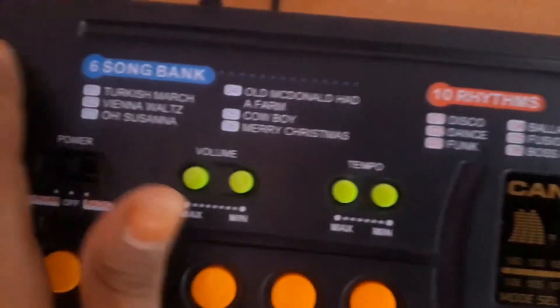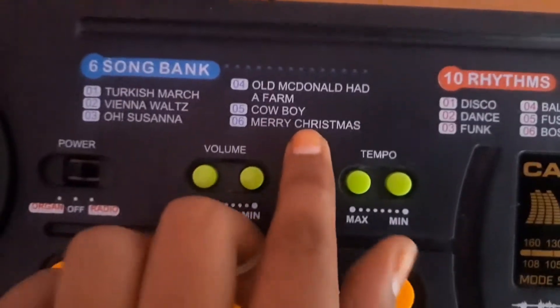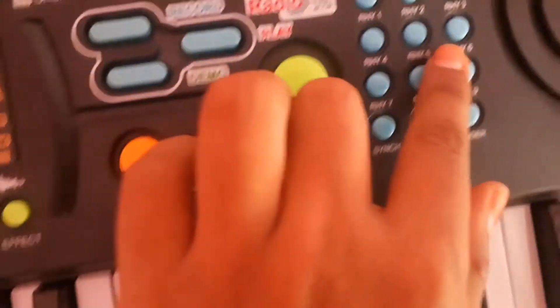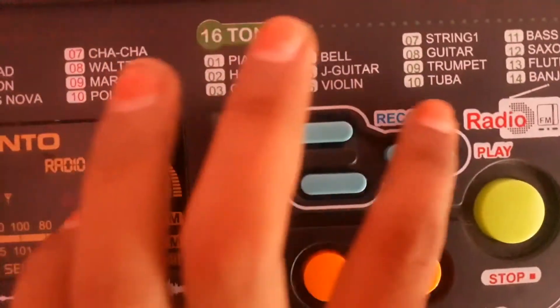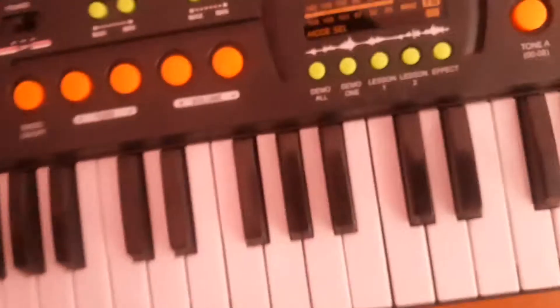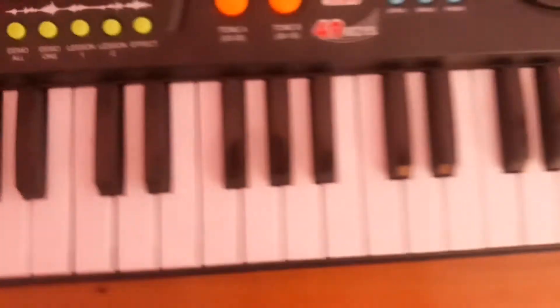These are the tunes — here's the sound bank. My favorite is Christmas. There are rhythms, tones, piano, harp, and everything. You can record on this too, and yeah, you know what a piano does.